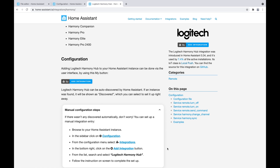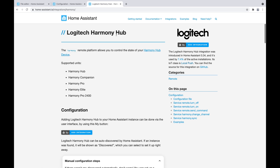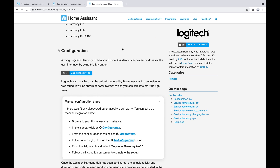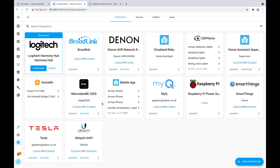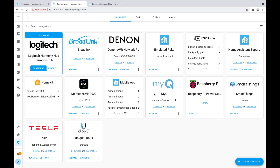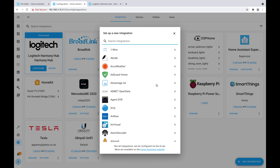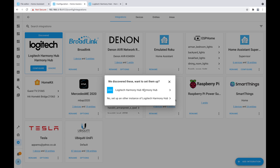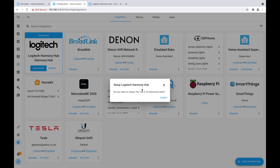First, we'll go to the Logitech Harmony Hub Home Assistant documentation, which guides us on how to add the Harmony Hub into Home Assistant. Going to my integrations page, I click 'add integration'. It may be auto-discovered — in this case it was. I type in Logitech Harmony Hub, it's auto-discovered, and I hit Submit. This should add my Logitech Harmony Hub to Home Assistant.